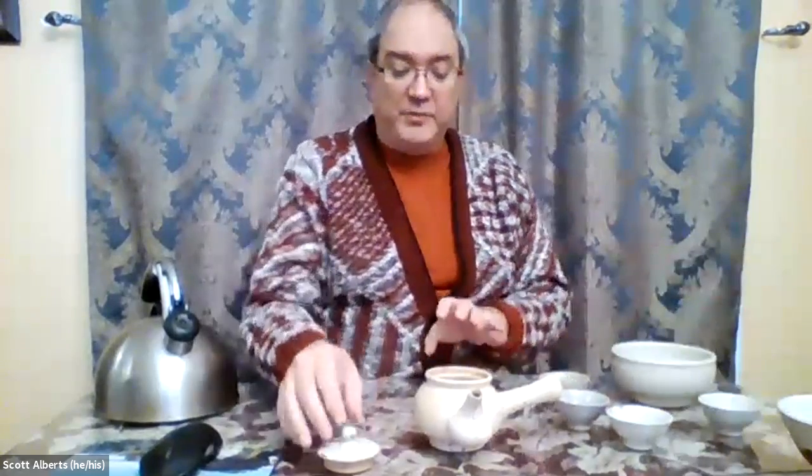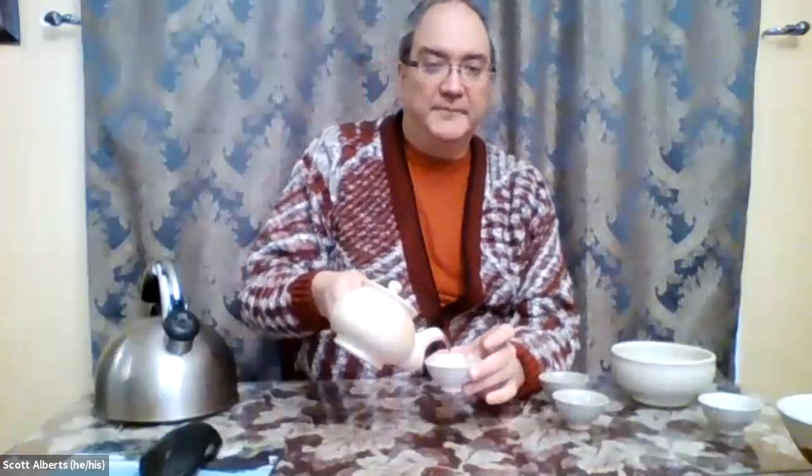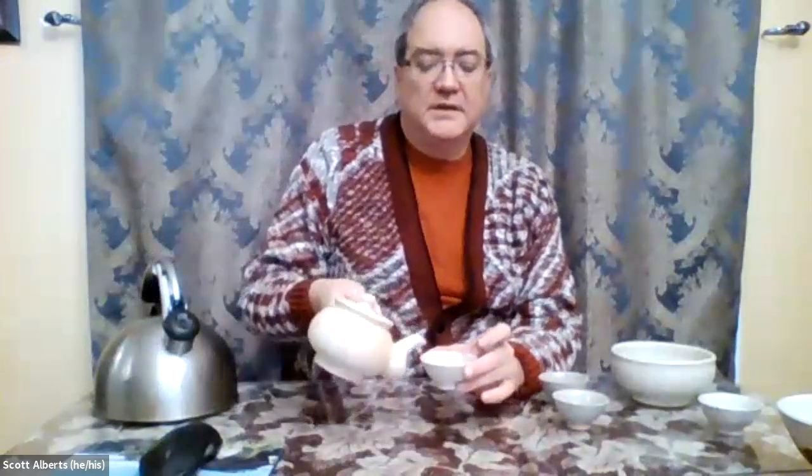When you're ready to actually pour out the tea, you dump this out and now your cup is warm. So you don't have to have a cold tea cup with hot tea in it. Then you just pour it in. The handle on the side is kind of handy — it keeps it away from the heat. And there you go.